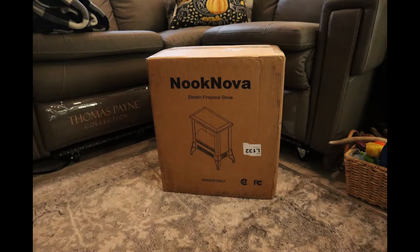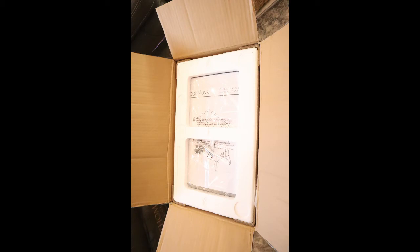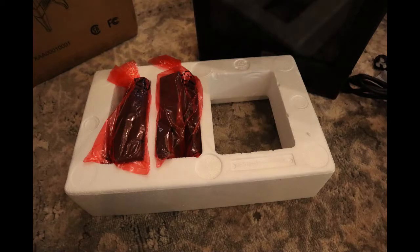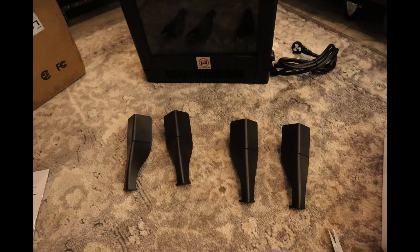Ours arrived in just a couple days as claimed, and it was very well packed. There are just eight pages of simple instructions that really walk you through how to set it up and how to turn it on. It comes nicely protected in a wrap that you have to take off — and don't forget to look at the bottom of the box, because that's where I found the actual legs for this thing.